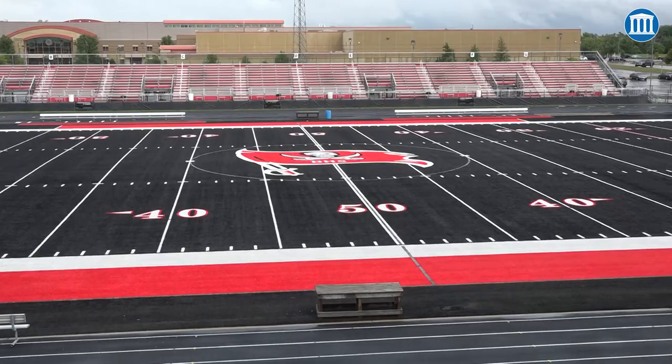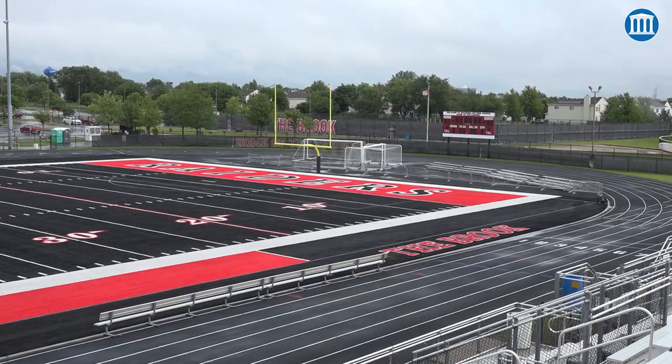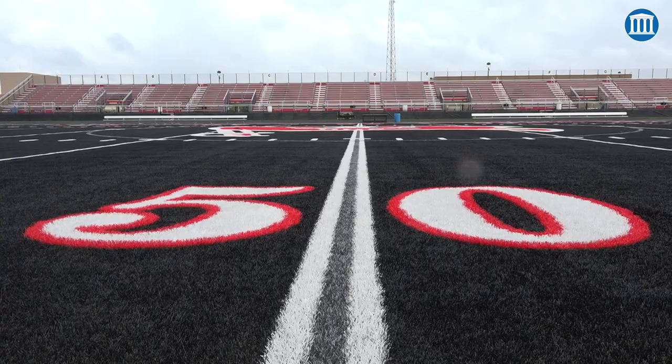It's not that we needed to go to a black field — certainly there's a lot of traditionalists out there that balked at the idea of having a black field. But it was our principal, Dr. Pascavich, who it was actually his idea. The turf needed to be replaced, and when they were talking about the turf and different schematics, somebody brought up red, and I'd been doing some research. I said, did you guys ever see black?